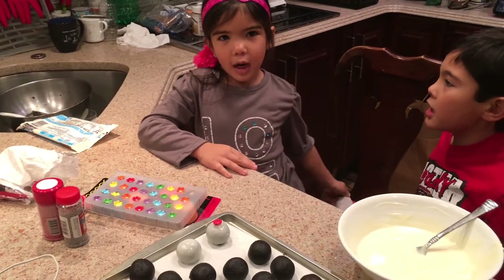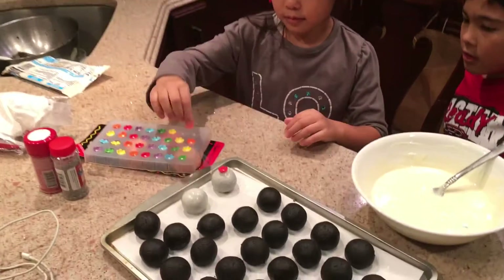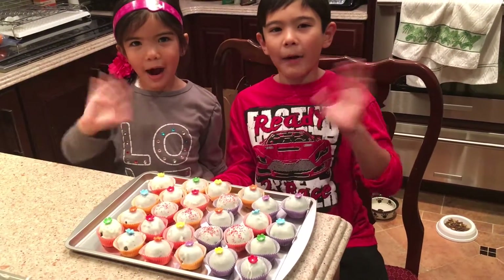We're going to put a flower on top of the truffle before the chocolate gets hard. And this is our finished project. Hope you enjoy it. Thanks for watching. Bye!